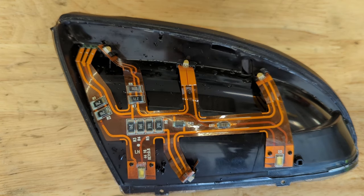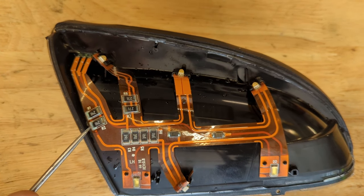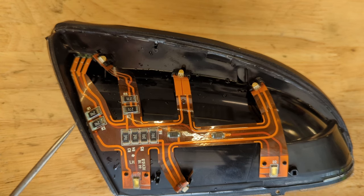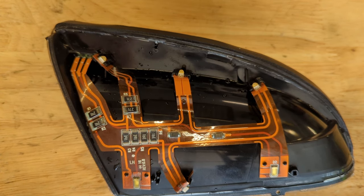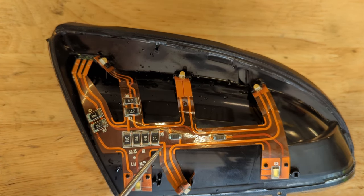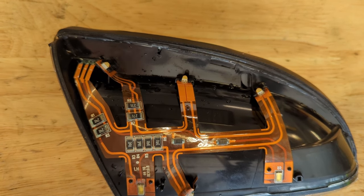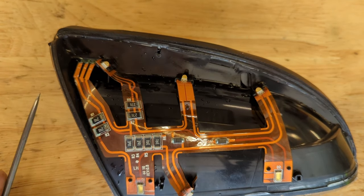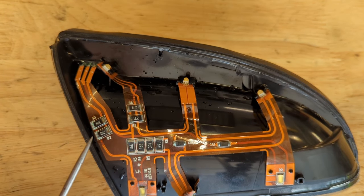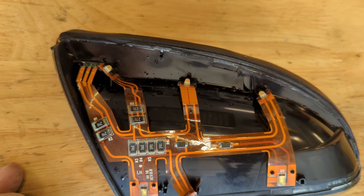Looking at the old part for a moment, the only obvious signs of a problem I see — aside from the missing lens — is these resistors over here look a little wonky. There's some corrosion right about there and there. The LEDs visually look fine. These resistors all look fine. This capacitor looks okay. So I'm not really sure where the failure was, aside from perhaps right here. But I guess it doesn't really matter because this is not repairable.